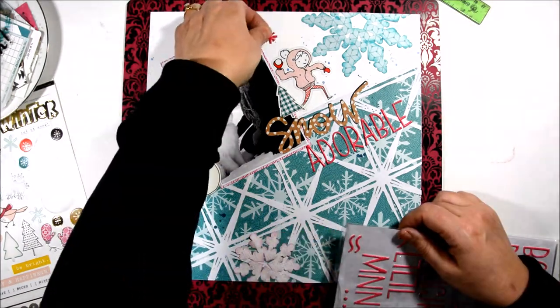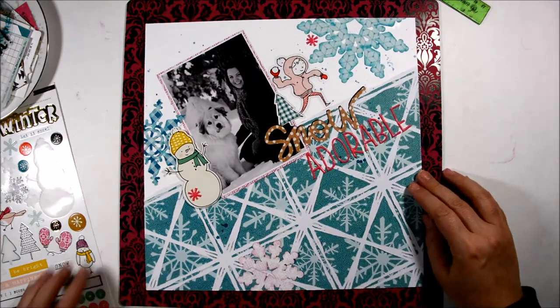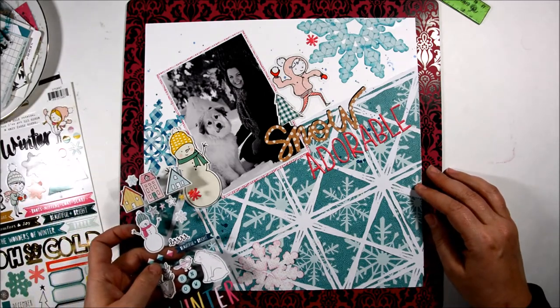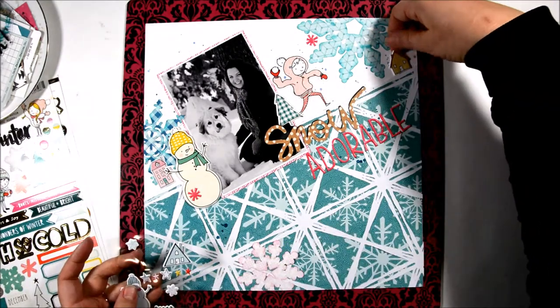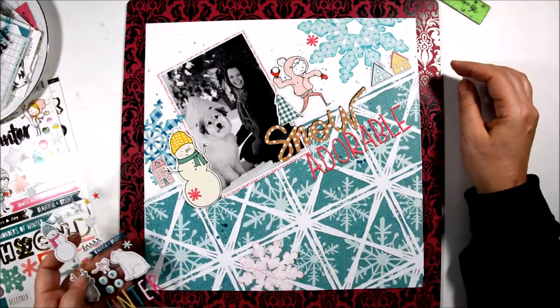This comes in really handy. They also had these other pieces on the Thicker sheet that I thought kind of looked like snowflakes and would help create a visual triangle with the pink from the Adorable to the snowman to my other snowflake up there, so it just creates a bit of a visual triangle.